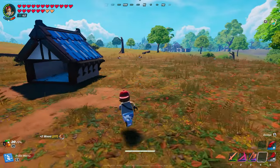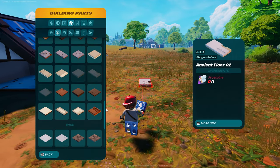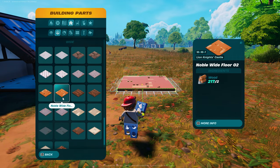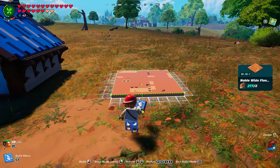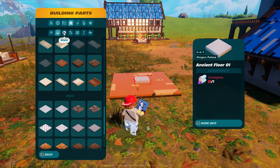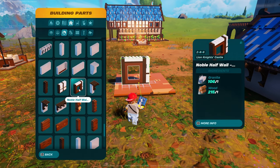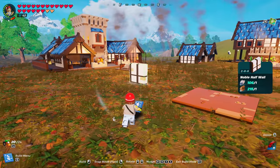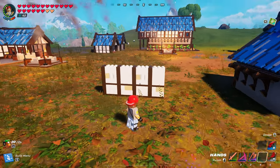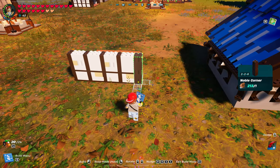Now let's do the noble one. That one's really easy - you don't have to worry about that thin piece. Go on the floors and we are looking for noble wide floor number two. Pretty much the same thing, except now we're going to use half walls here. Or you can use the windows - entirely up to you - half wall windows. Dizzle put those in for the first time. No rhyme or reason to these - mix it up yourself. Noble corner on each one.